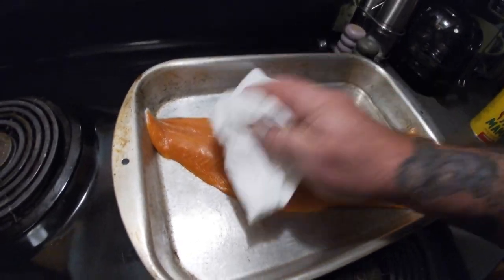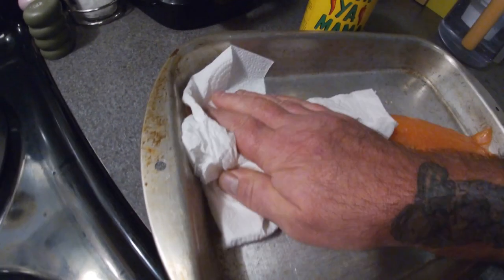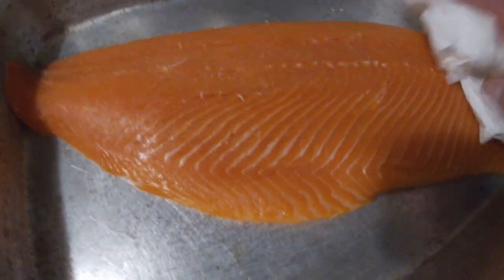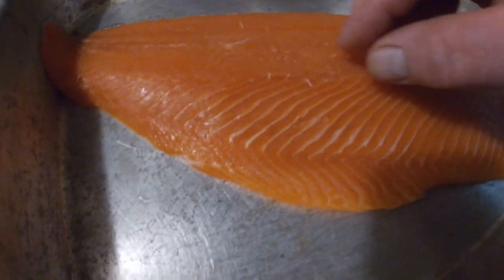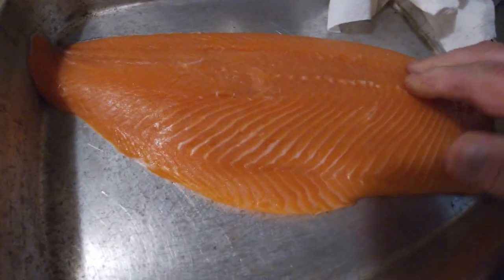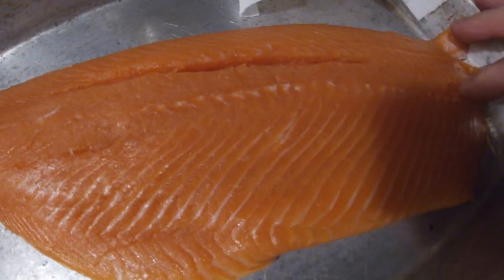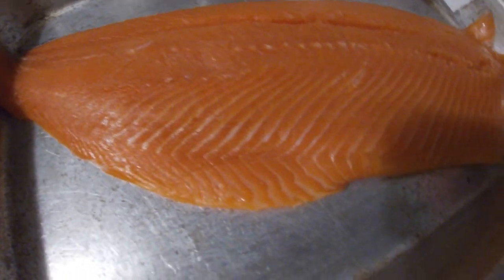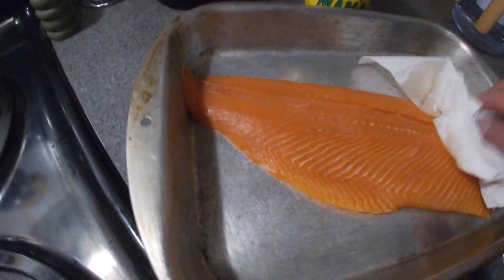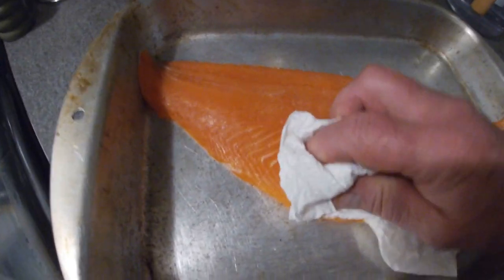All right, we're going to blot it, get it good and dry. If there's any pin bones in there you want to remove them. I don't see any — sometimes there's some little pin bones left in there. You can always remove them after you smoke it too, just get some tweezers or whatever. I'm just going to dry it real good.